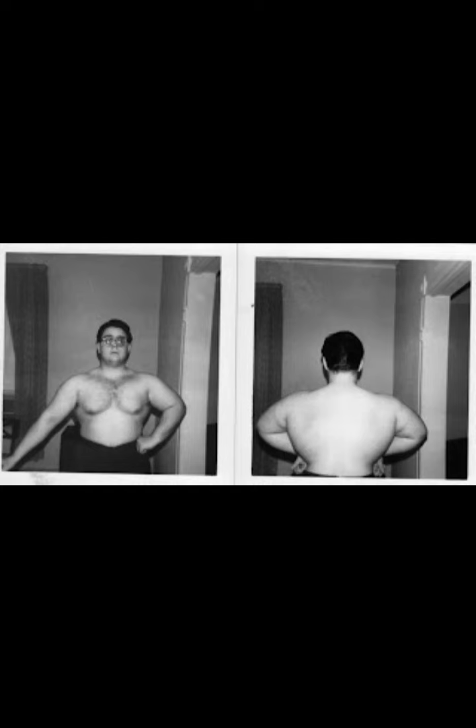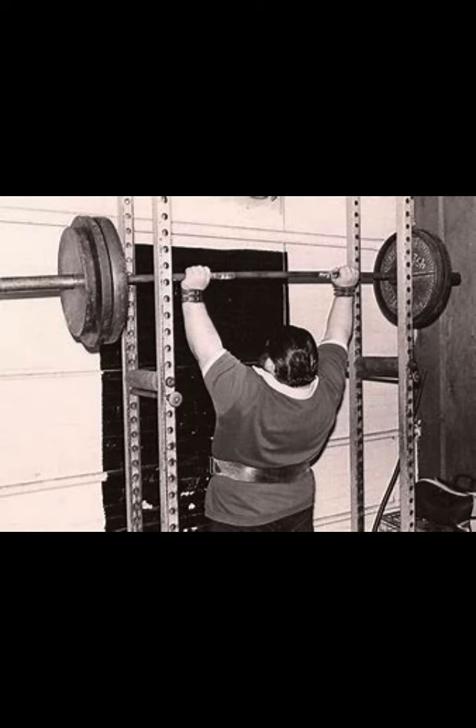Even as a youngster, Anthony DiTillo was all about bulk and raw power. The term shredded was not even on his radar — that was sissy stuff. He strongly believed that sufficiently hard training and large quantities of high-quality foods were the keys to real power and mass.